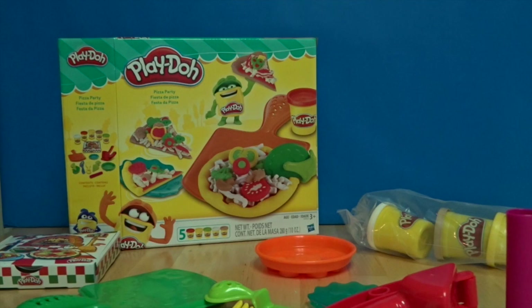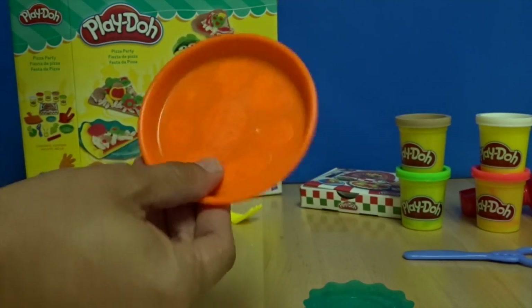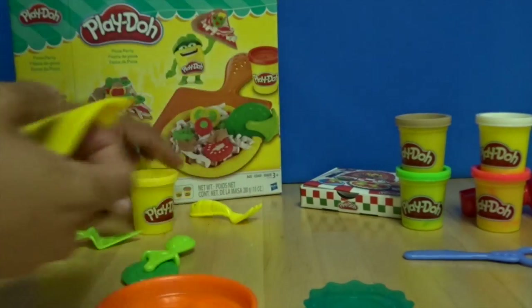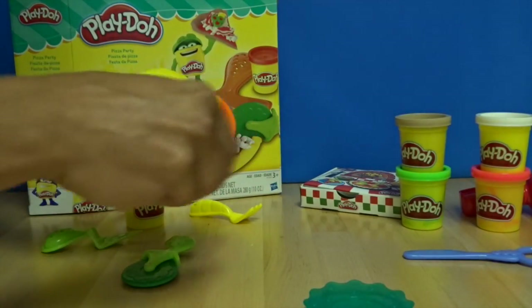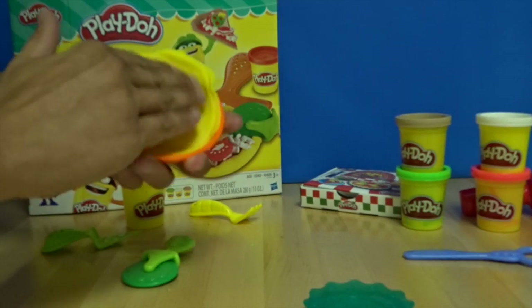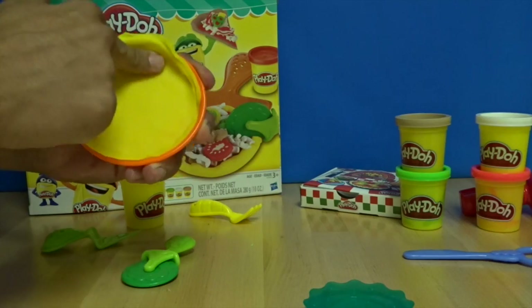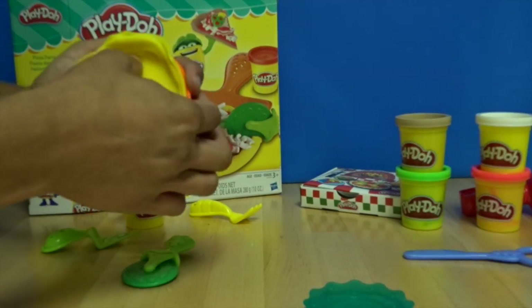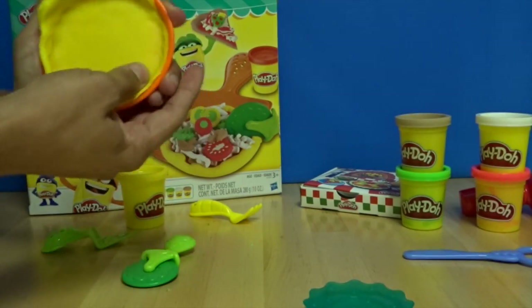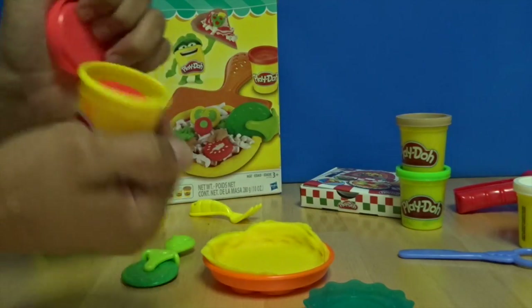All right, let's make some pizzas! First we need the dough — we'll get our yellow out. Here's our dough. I'm gonna get a bit of sauce down with the red.